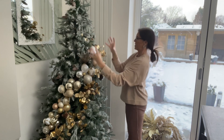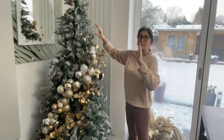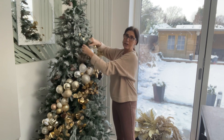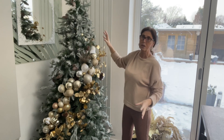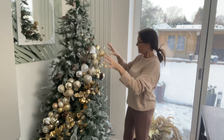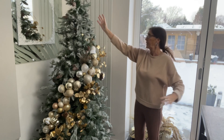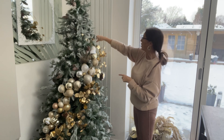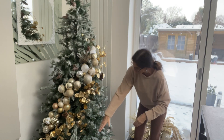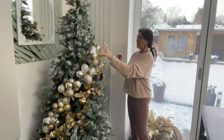I like the look of clustering the baubles so you can do sections like this. With a flocked tree like this, I don't want to cover the whole tree because I want to see the pine cones on it. If I cover it all in baubles, what's the point of having a flocked tree with pine cones? So I've decided to cluster the baubles in one long garland on an angle, starting up here and coming down to the side.